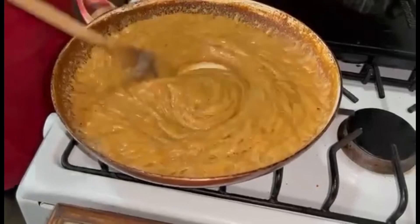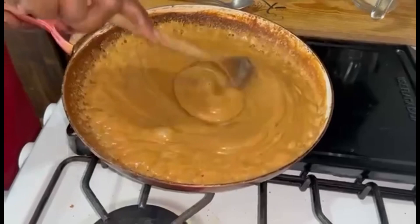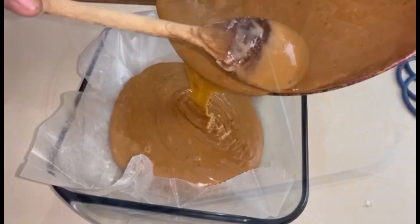We stir it continuously for another two or three minutes, then we'll take it off the heat and stir for another two or three minutes. Then we're going to put it into a greased baking dish to allow it to set. After pouring our fudge, we'll wait about 20 minutes to allow it to set.